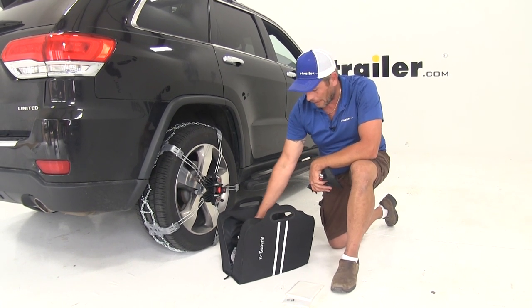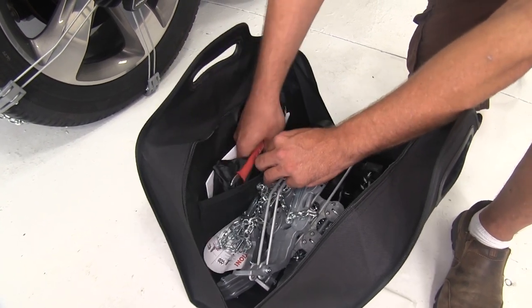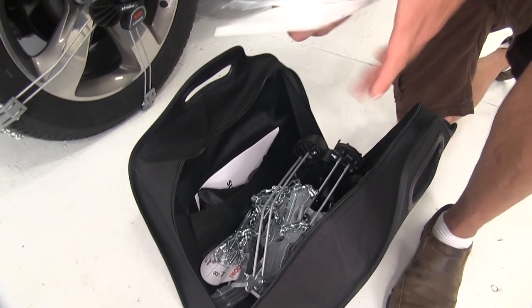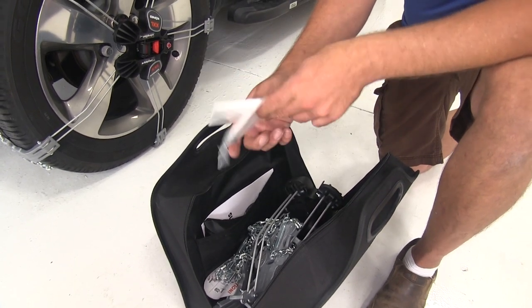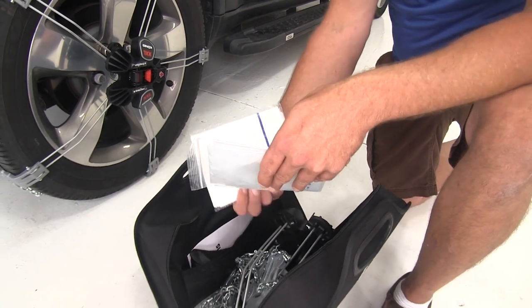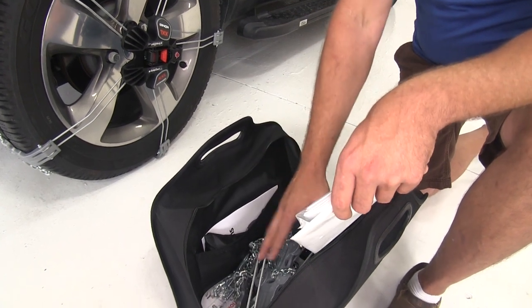There's a pocket inside to store your instructions, your different lug nut adapters, and your tools. It also comes with a set of gloves to help protect your hands and a kneeling mat. To be honest, these aren't the highest quality gloves or kneeling mat - it might be a good idea to keep a towel and a pair of work gloves if you'd prefer.